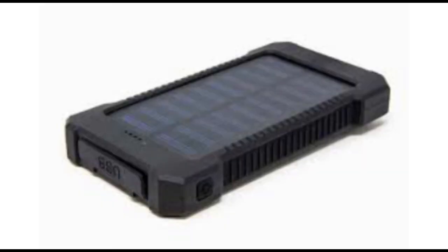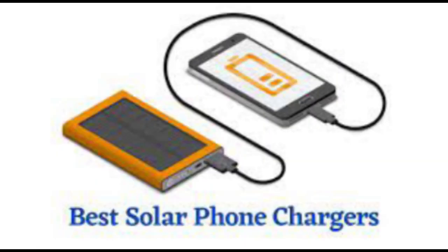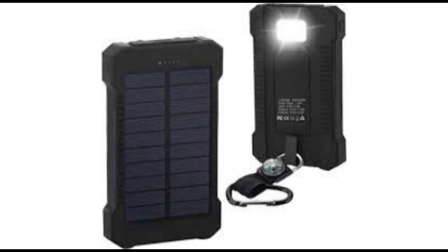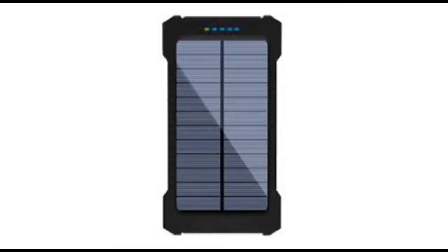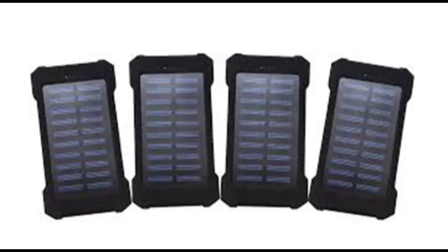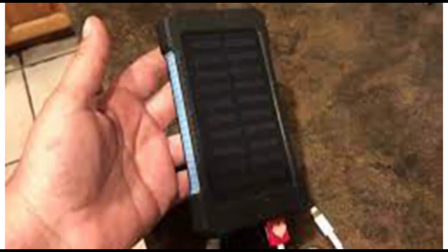Solvolt Solar Charger pricing: a single unit is $89.99. For two units, you pay $79.89 each. Buying three units costs $69.98 each, and four units cost $59.98 each. It isn't a bad idea to buy this product in bulk if you have family members or friends who need it.